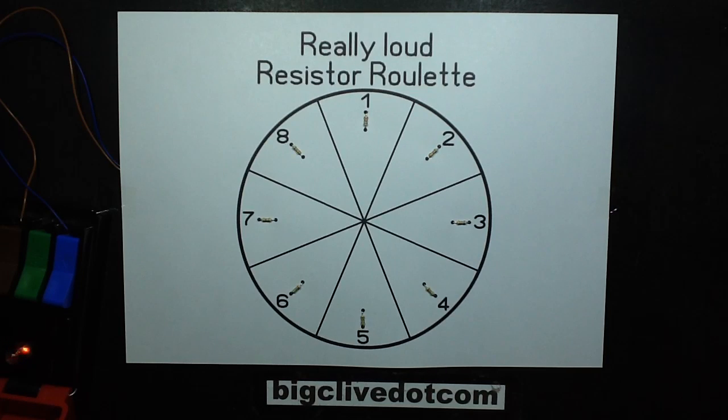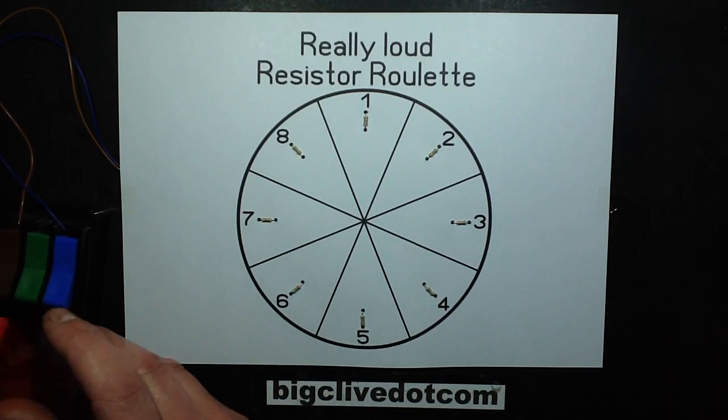Place your bets now. 10, 9, 8, 7, 6, 5, 4, 3, 2, 1, 0. The game has commenced.